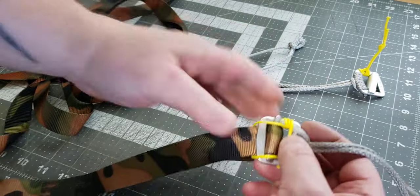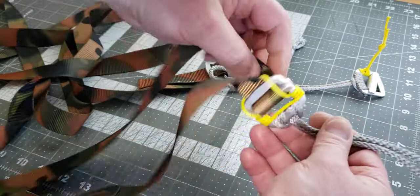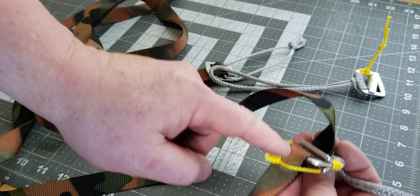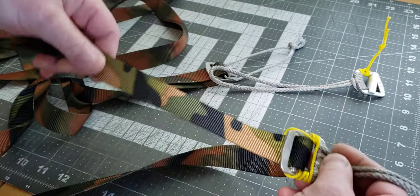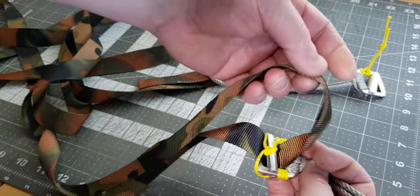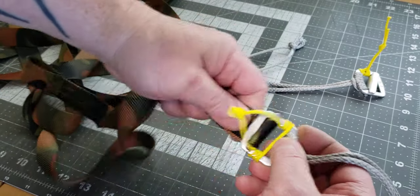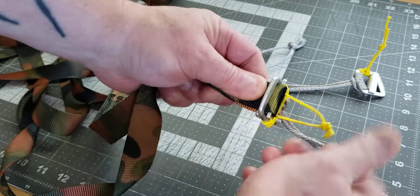Lockup happens faster because the toggle only has to travel a short distance instead of the full range. If there are any weird forces making the buckle go sideways, it's much more difficult to turn. The little loop of cord adds an additional water break and a grab handle for adjusting. If the loop is long enough, you can also use it to manage the exiting free piece of webbing, holding it in a parallel position so it locks up even faster.